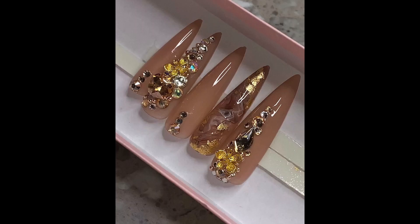Hey everyone! In today's video I'm going to show you guys how I did this really beautiful full set of press-ons, and I'm really excited to show you guys how I did it, so let's get into it!